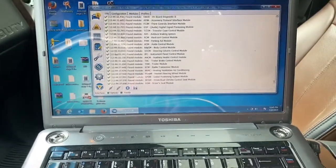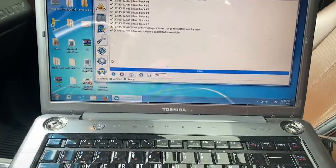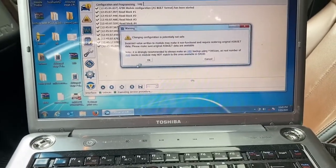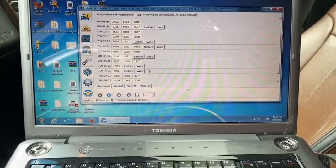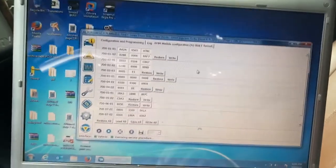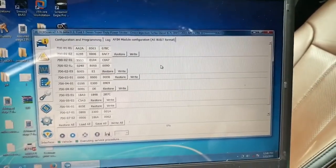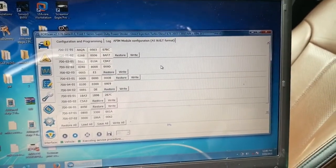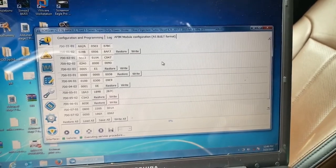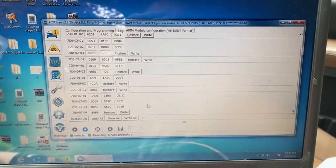I went ahead and cleared all the error codes. We'll go to Module Configuration, As-Built Format, and start that up. This is how it's programmed. Someone posted a screenshot of their 2016 F350 Platinum, so I'm just going to copy all those values, assuming we'll have the same options on the trucks, and go ahead and write them all.